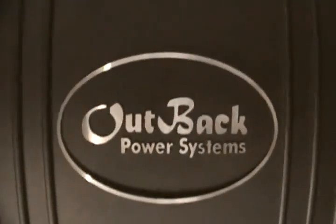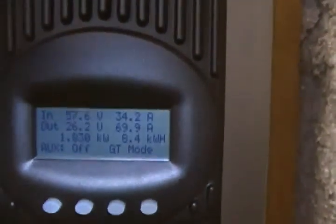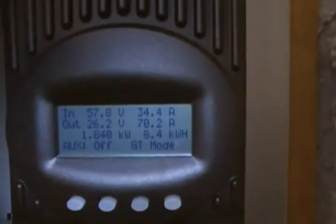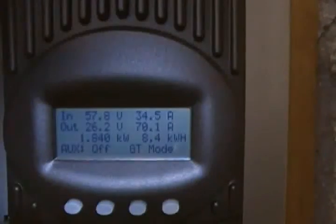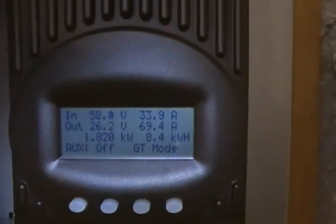This is the Outback Power System FP1-3 — I am totally thrilled with this system, it's phenomenal. Right now we have sun out and it's cranking in — we had to turn it back to 70 amps because it kept tripping the breaker and shutting the whole system down. So we turned it back to 70 amps so it wouldn't max out.